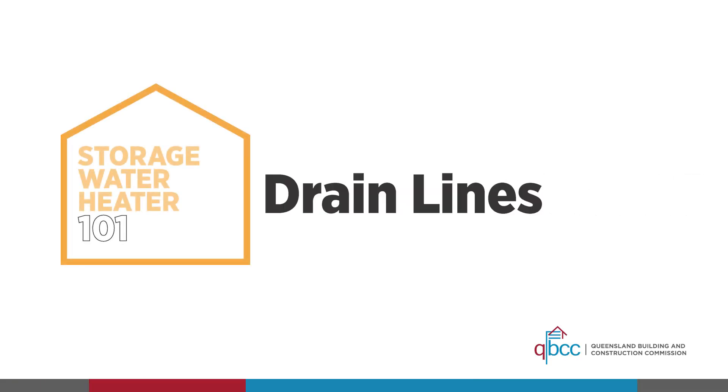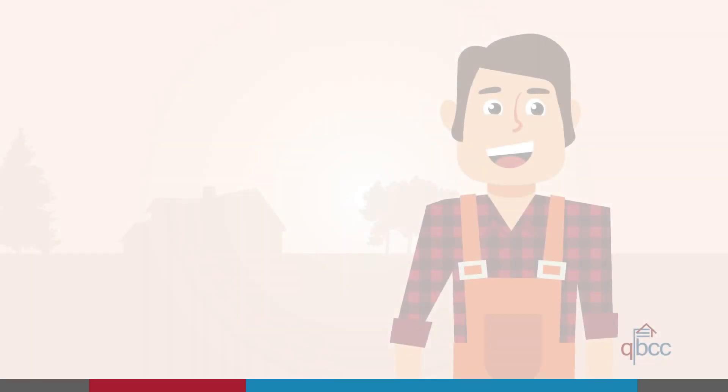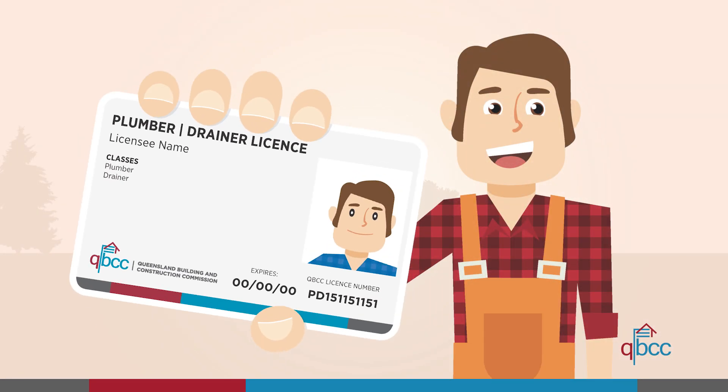Welcome to Part 4 of Water Heater 101, where we will talk about valves and drain lines. The work covered in this video is not for beginners and should only be undertaken by a qualified and licensed professional. Let's get started.